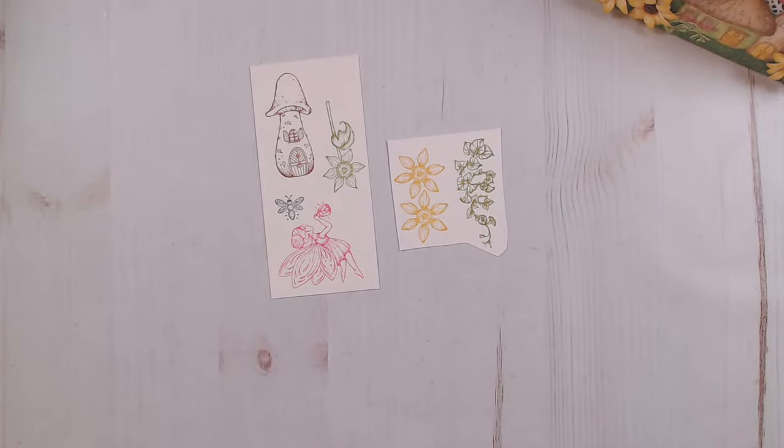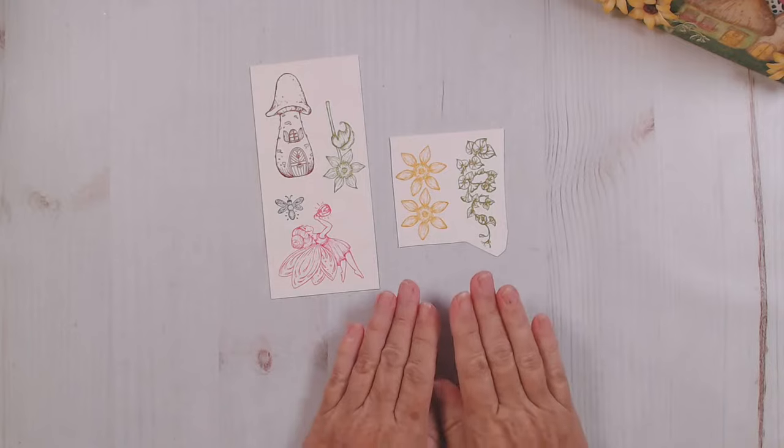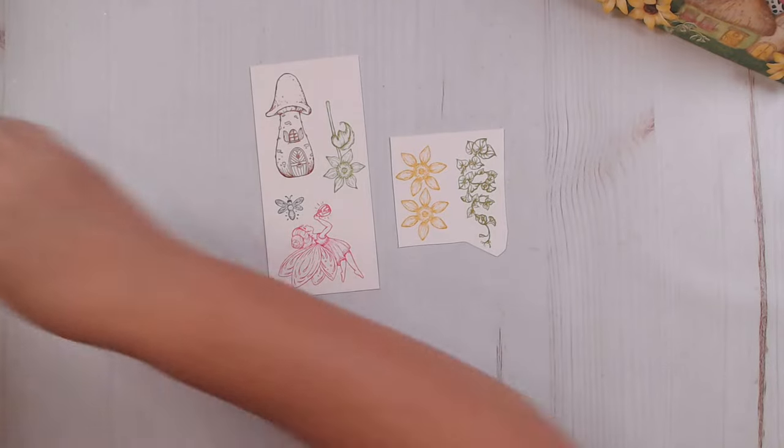The supporting pieces — you could stamp those in any color that you want. The fence and things, I stamped those all in brown. So I'm just going to show you a few of the techniques that I used to do my coloring.